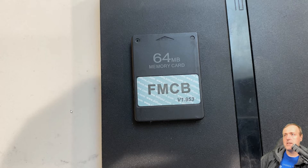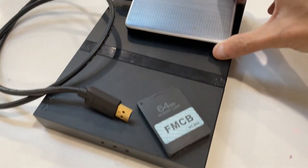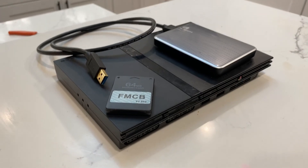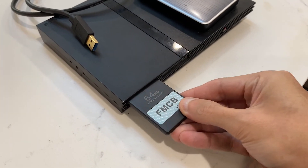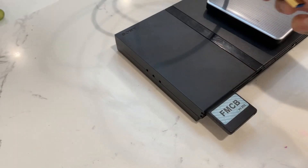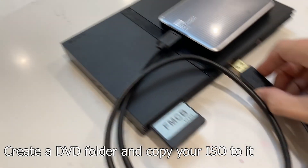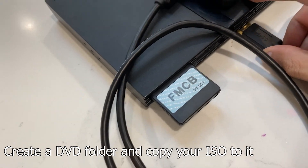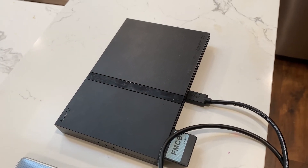I grabbed a FreeMcBoot memory card from eBay for about $20, and it's also 64 megabytes, so I'll be able to store more game saves on it. I'm using a Western Digital My Passport Ultra drive if you are wondering about compatibility. What's left to do is insert the FreeMcBoot card into memory slot number one, then plug in a hard disk drive loaded with ISO files to your USB drive on the PlayStation 2. And really, that's it — that's what you need to play a game backup on an unmodded PlayStation 2.